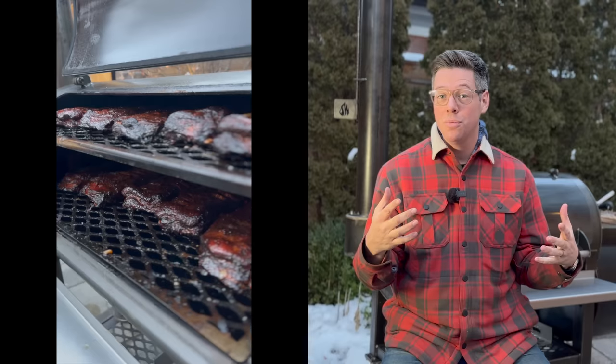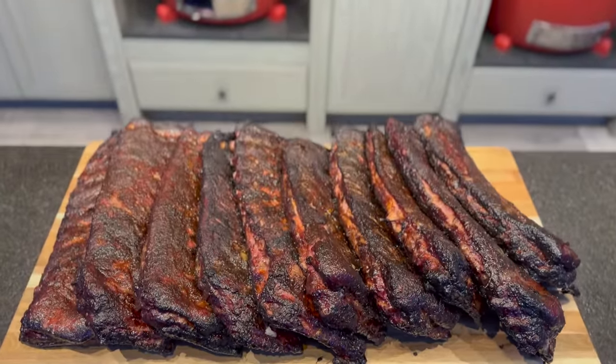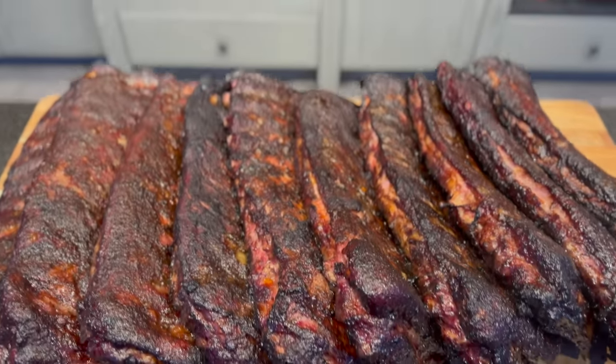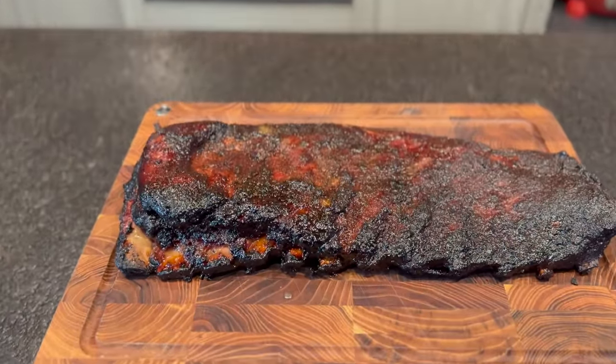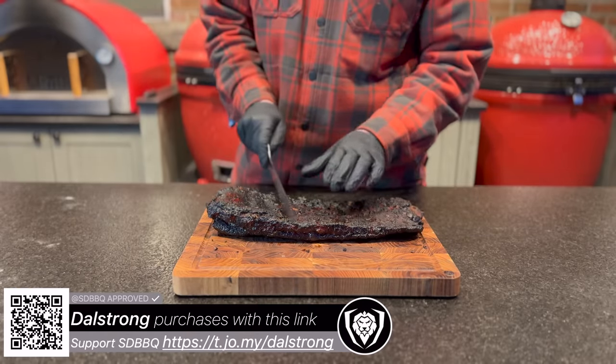They are looking and smelling awesome. The game plan is to get these off, show them to you, get some pictures and video so you can see what they all look like, and I'm going to run them inside so they don't cool off. That is actually the most difficult part of this cook - finding a whole bunch of people to help take advantage of these ribs while they're nice and fresh. Ten racks is more than my family of four can take down. Not going to lie, I am very happy I did not just drop 40 pounds of ribs plus a cutting board on my way in. But I saved what looks like a really pretty rack - let's flip this over and cut out a couple of bones to see how we did.